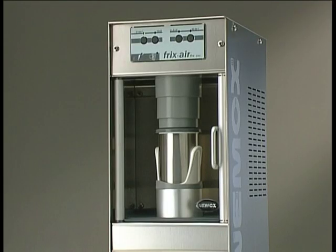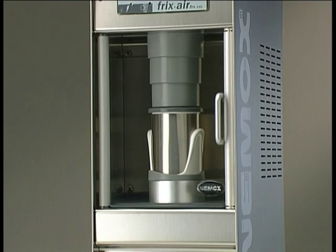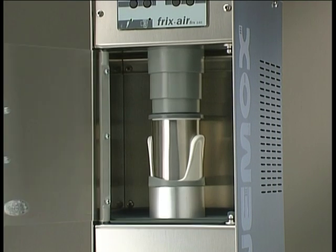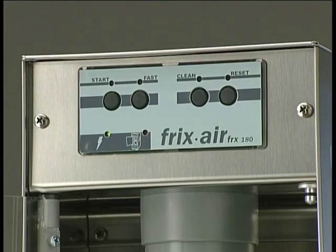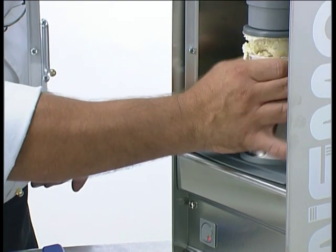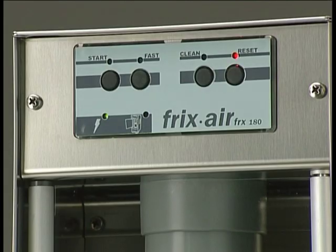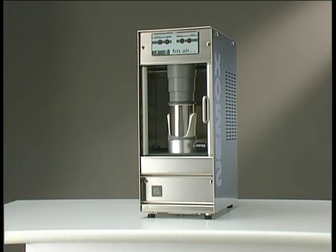An advanced and complex system of mechanical, electric and electronic components monitors and guarantees a constant and totally safe operation of the appliance. Fricksair will immediately stop working and give a warning signal every time the door is open during a processing cycle, or due to excessive effort caused, for instance, by deeply frozen ingredients. Should this happen, Fricksair will give an audible warning signal and the LED on the reset button will come on. By pressing the reset button for two seconds, the appliance will return to the starting position.